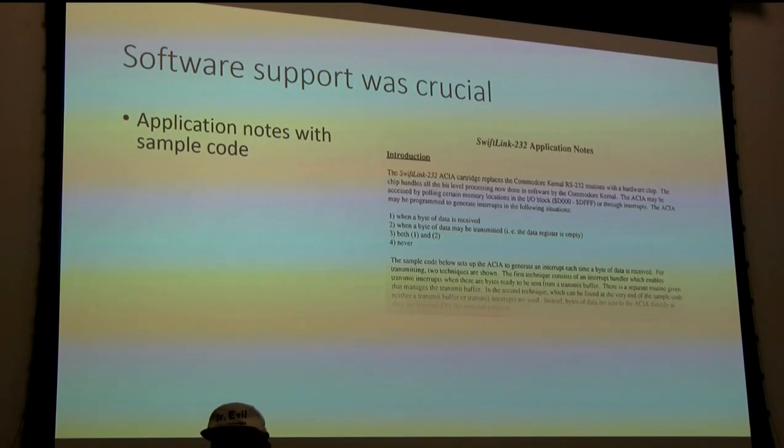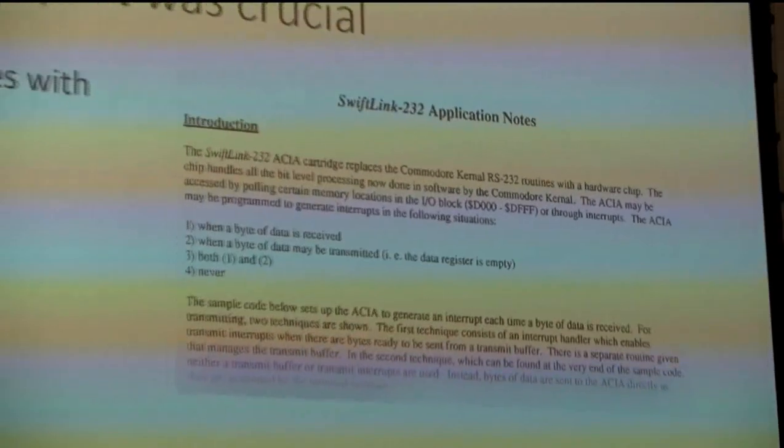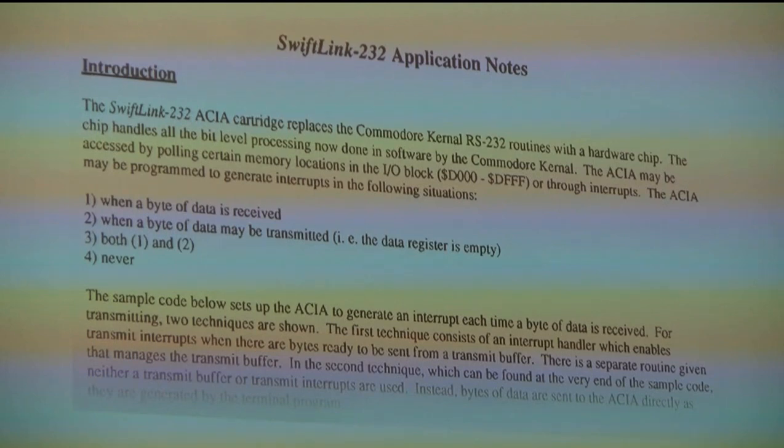This wouldn't have gone anywhere without software to use it - modems needed a terminal program to communicate, send files, dial up to bulletin boards, talk to a mainframe. By 1988-1990 there was a very rich set of terminal programs available for the Commodore 64, and really nice ones for the Commodore 128 in the much-desired 80-column mode. For this to be a success, we needed to jumpstart the software by convincing people selling or giving away terminal programs to support the 6551 chip, requiring them to rewrite their routines.